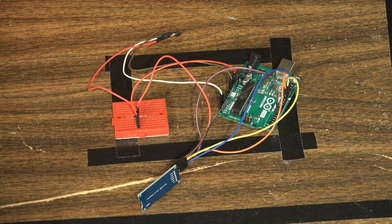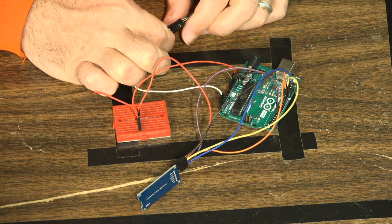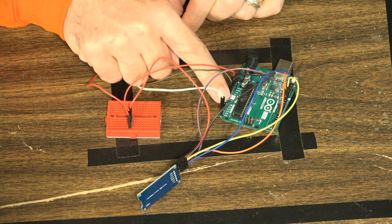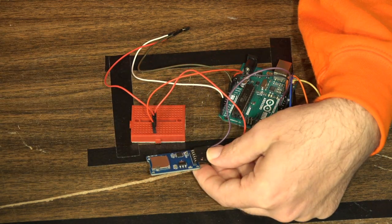The data logging module is actually incredibly easy to use as long as you wire everything up properly. Here's our little project — we're using an analog temperature sensor. With that sensor, we have the ground going to ground on the Arduino, the actual sensor pin going to A5 like we normally do, and then five volts coming over the breadboard, because we need to split the five volt supply between the temperature sensor and the data logging module.